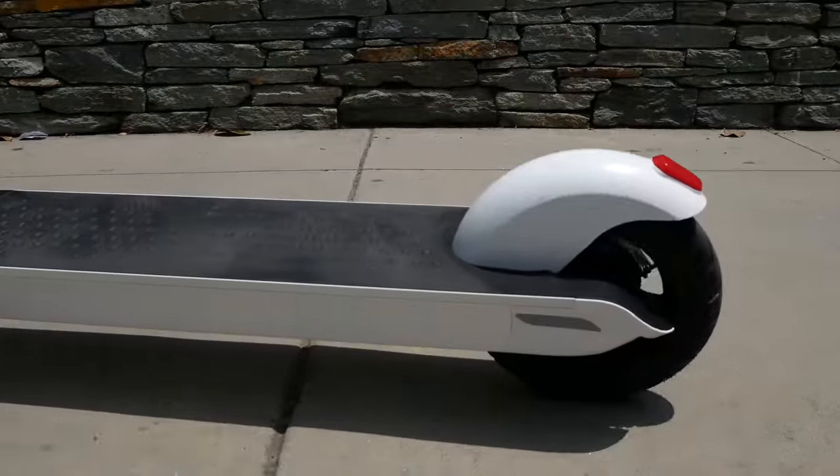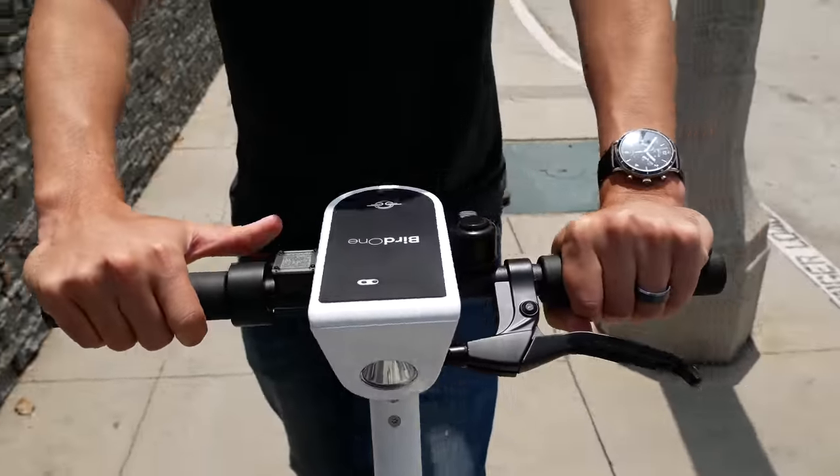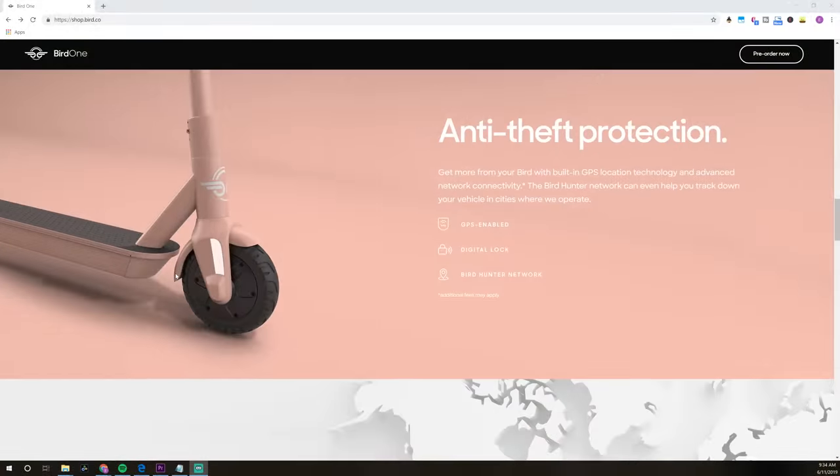The battery is located in the deck, giving you a nice low center of gravity. It also has GPS inside the brain of the scooter — unlike a lot of consumer scooters that don't have GPS tracking. If you ever lost this scooter, you'd actually be able to track it. And if you buy the consumer version, Bird will use their Bird Hunter network to help you track it down. Personally though, I won't be leaving a $1,300 scooter outside anytime soon.